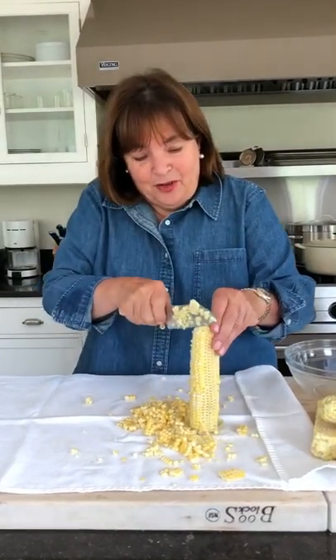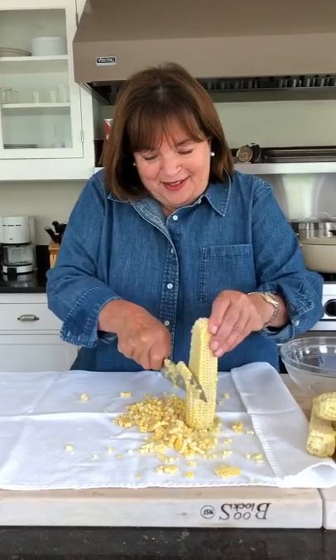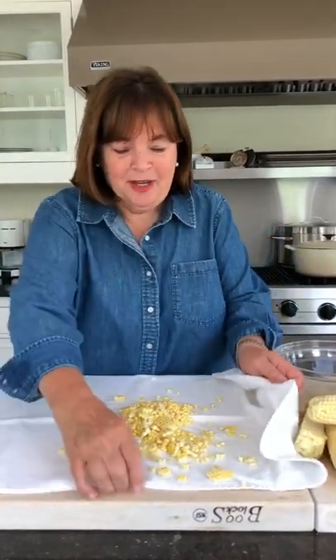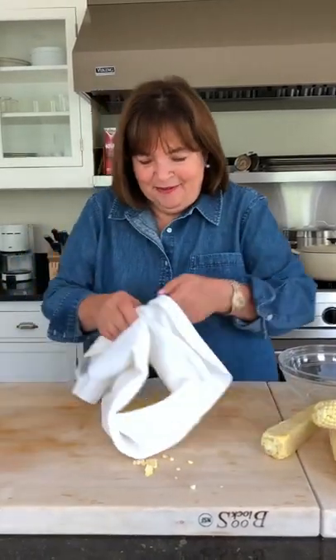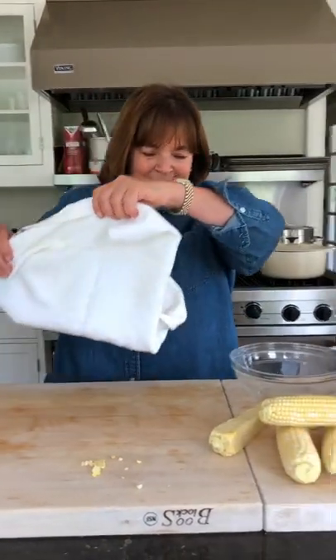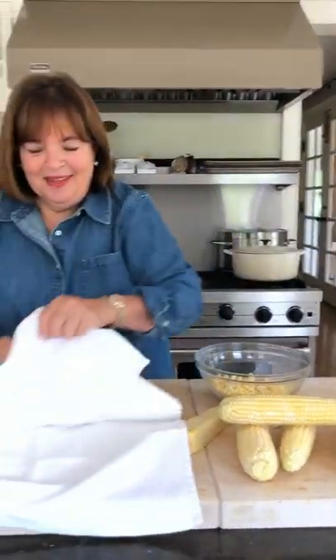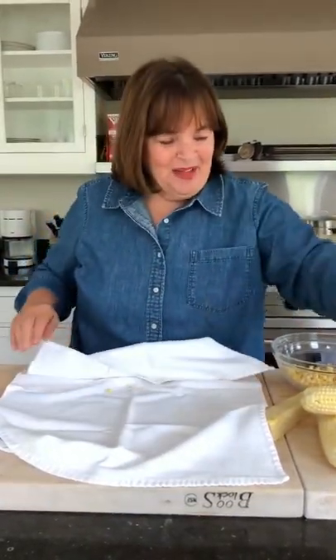Without the kitchen towel, kernels just bounce all over the kitchen. And then when you're done, what you can do is just pick up the kitchen towel just like that, and put the kernels right into a bowl. Easy corn kernels with no mess.